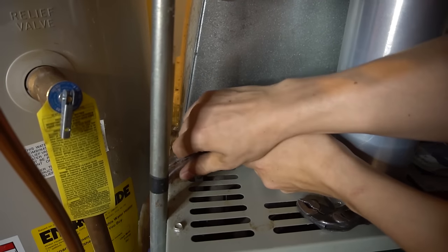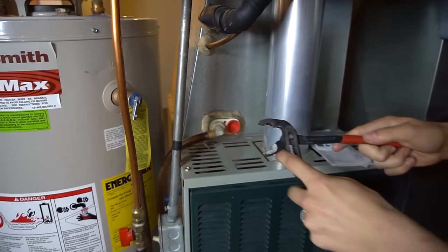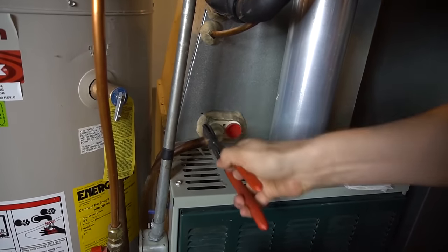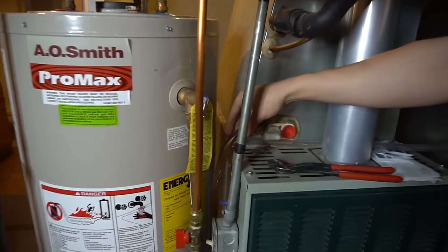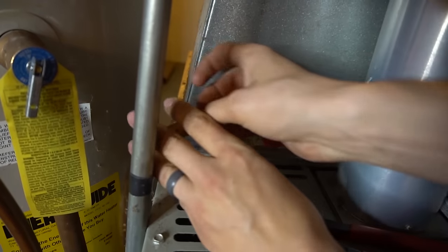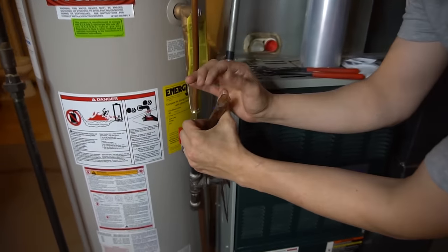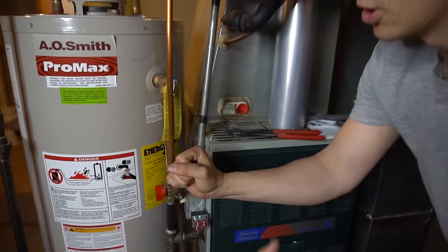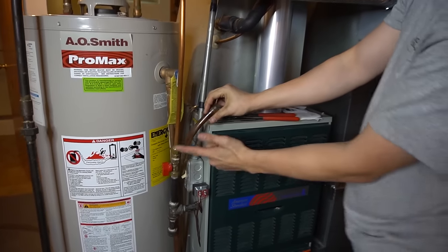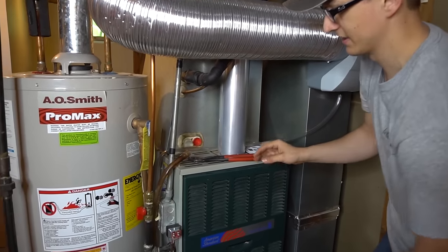So if you pull this hose off — sometimes it does not come off easy — pull the hose off, then just put your hand over it and try blowing through it. If you can freely blow all the way through it, that means the hose itself or the drain line is clear, and most likely you have something stuck in the fitting itself.